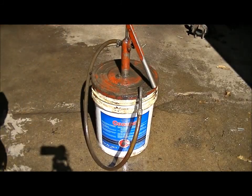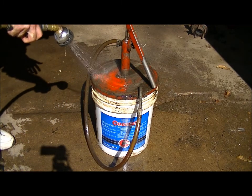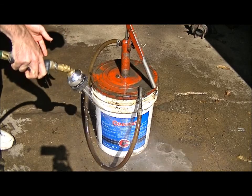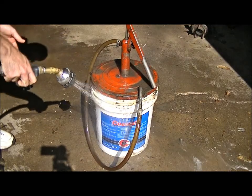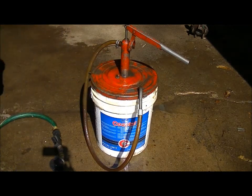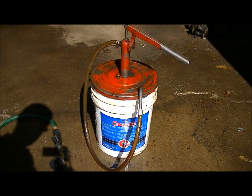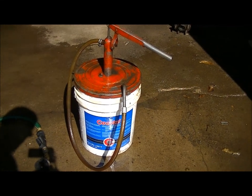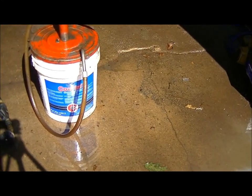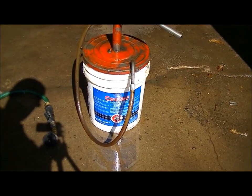Now we're going to try and hose it down. The grease is completely removed from the container and it's become water soluble. And the microbes attack the grease and turn it into harmless gases. There it is.